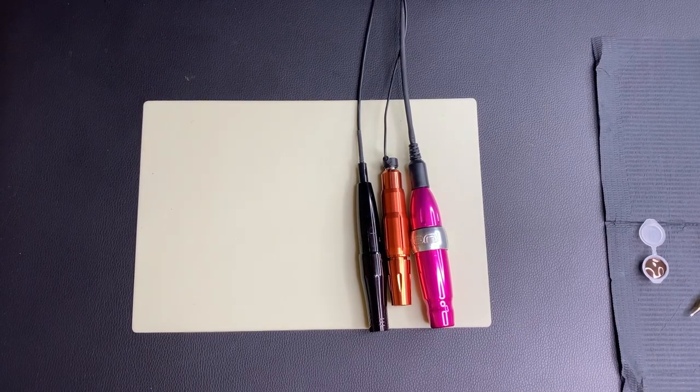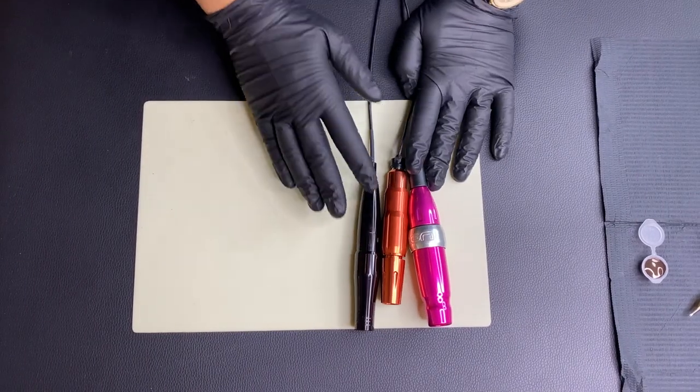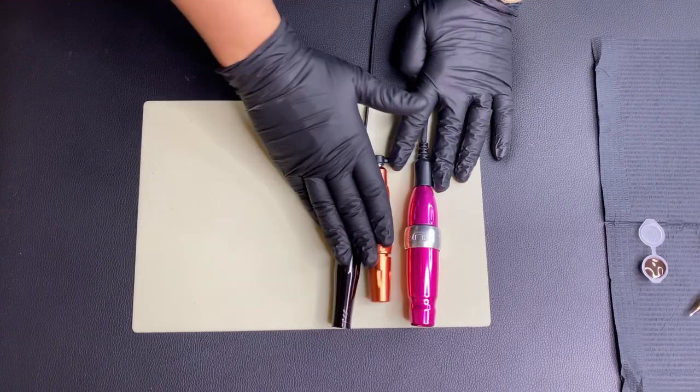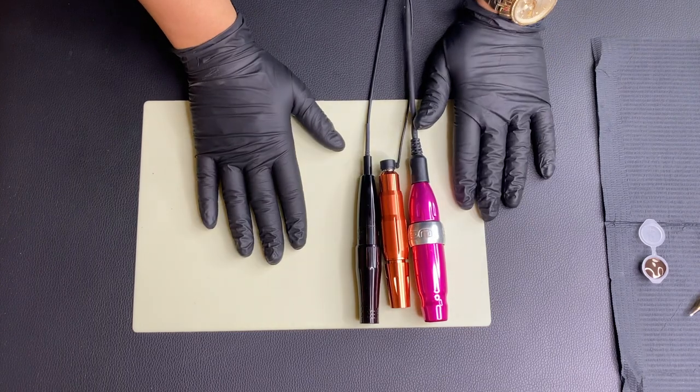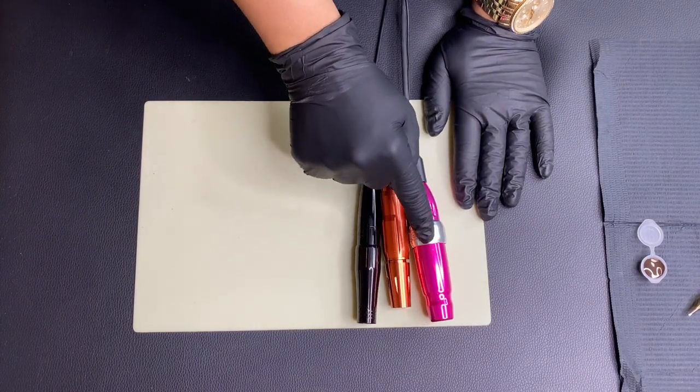I have individually showed you each of these and let you see the size up close. Now I'm going to do some comparing — I'm going to bring the camera closer so you can see them next to each other, hear them next to each other, look at their size in my hand, and we're going to get some practice skin out with some ink and show you some results so we can do some comparison that way.